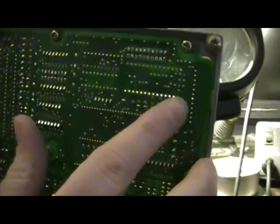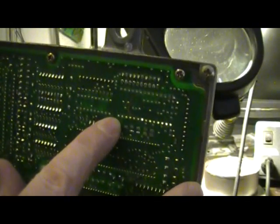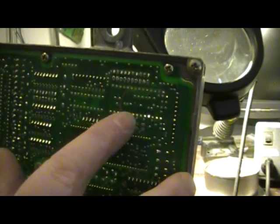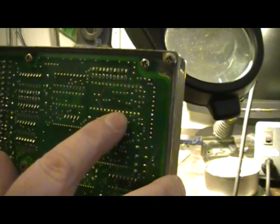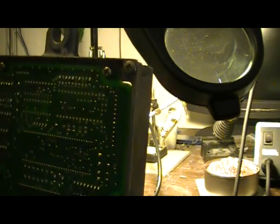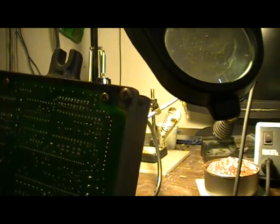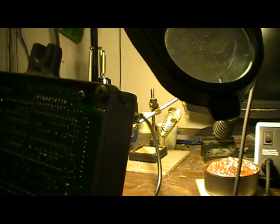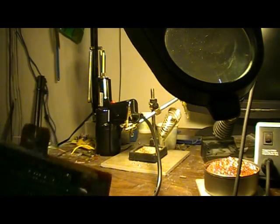Okay, just did this whole bottom row and it takes me about two seconds per hit. I just went down the line and only kind of missed one. You could really get the hang of this pretty quick, and this is the first time I've ever used one of these. I'm down to two seconds a solder joint — definitely the way to go.